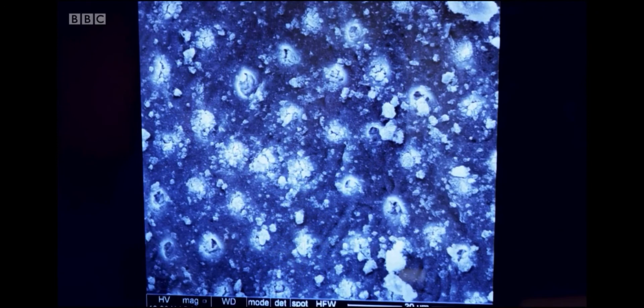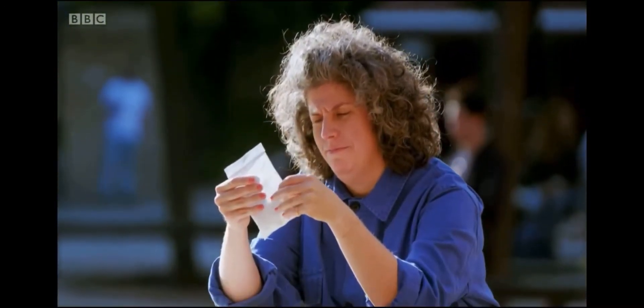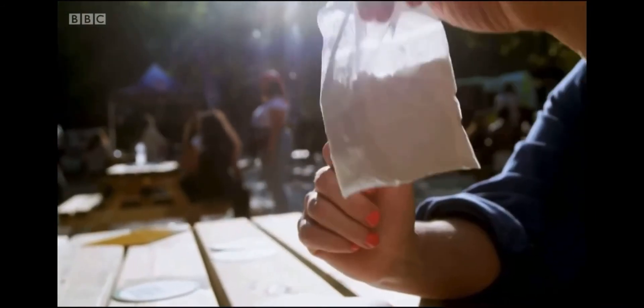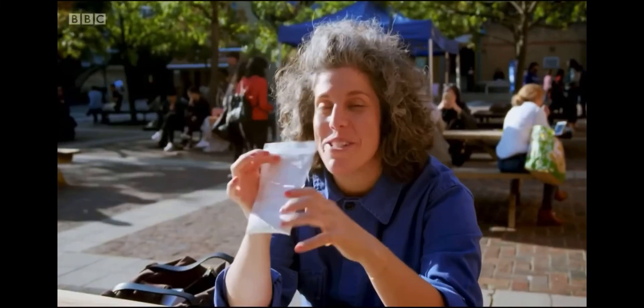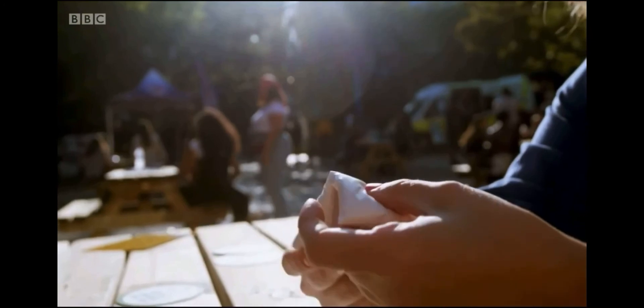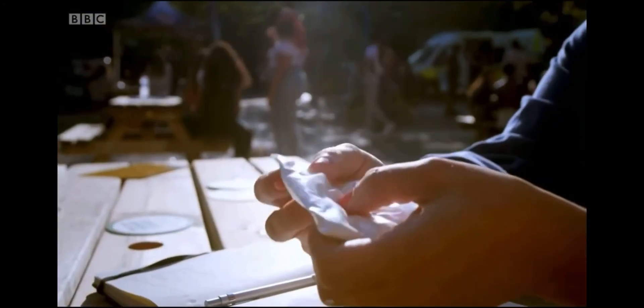Right now, this innovative material is only available in one range of paste, and at nearly four times the price of many high street brands, it doesn't come cheap. But it offers an exciting future for the health of our teeth. I'm really thrilled because Robert's given me a little sachet of his bioglass powder — magic stuff — and it's definitely going into my mixture.